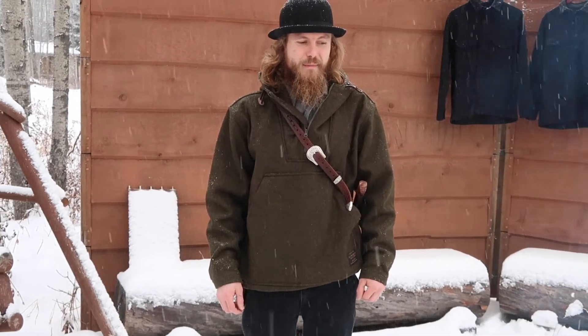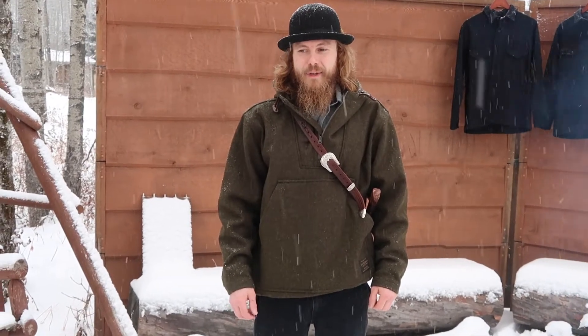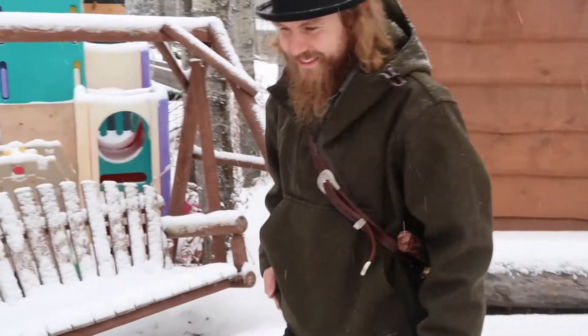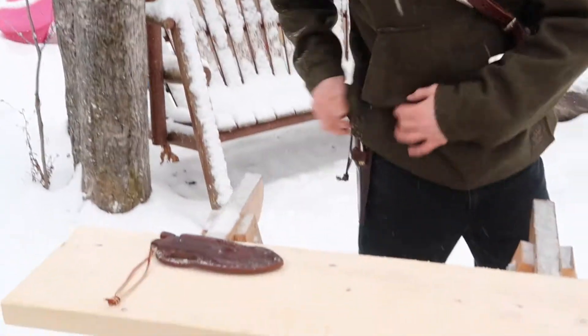Hey guys, just want to tell you about a couple knives today. I was at a gun show in Grand Prairie a couple years back and came across Jay West Custom Knives. I liked what he had there, so I actually went back to his place and checked out his whole collection, and ended up picking out a couple. My girlfriend ended up getting one too, so I'll just show you guys quick here.